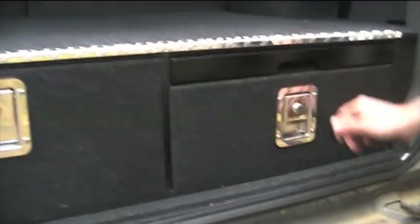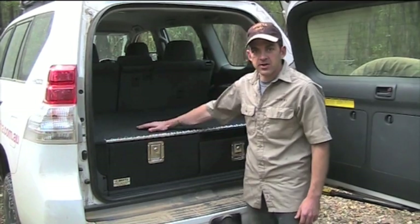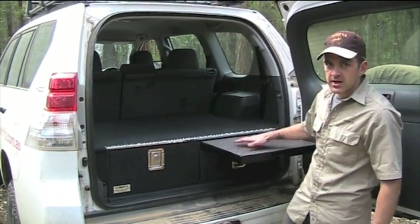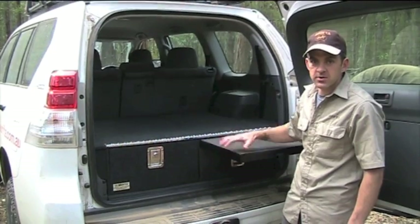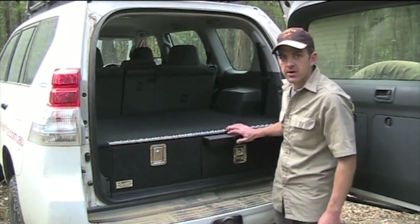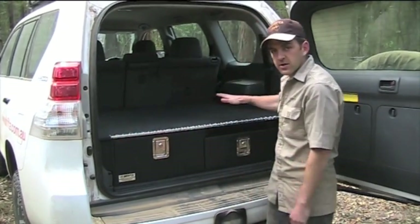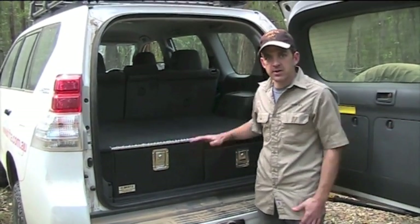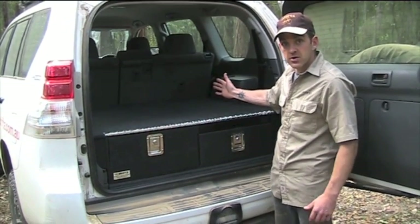With the Prado, this is where the fridge would sit. We normally put the fridge on the opposite side to the table — that way you can have your table slid out and take stuff out of your fridge and load it straight onto the table, which works really well. The reason we put the fridge on the passenger side is that it's better to keep the fridge away from the door, meaning you can keep it up against the side of the vehicle rather than having it come out to the middle.